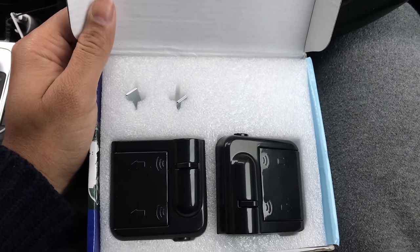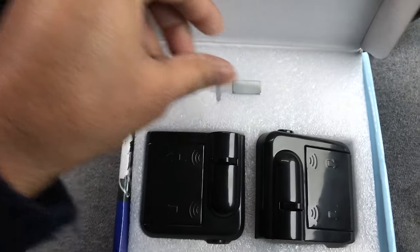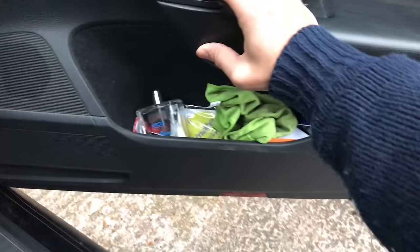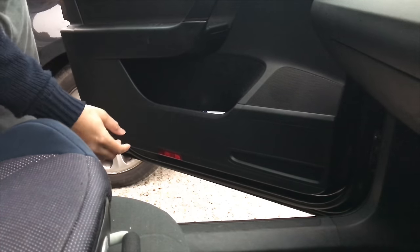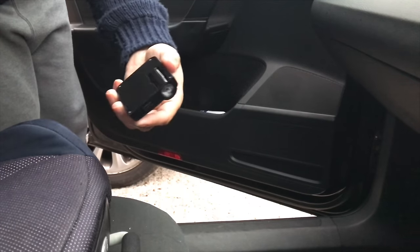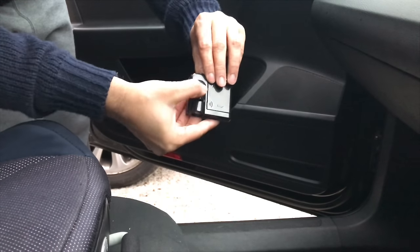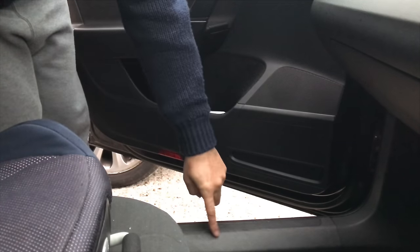Okay guys, so now we'll be installing these courtesy lights. I've got a magnet that's gonna go first, so I need to pick up a place where the magnet and the light should come intact. If I open the door, this is the courtesy light area I was talking about, but unfortunately this is just a reflector. Now we'll be installing this light right now, and the way it will work out I'm gonna put the plastic up here.